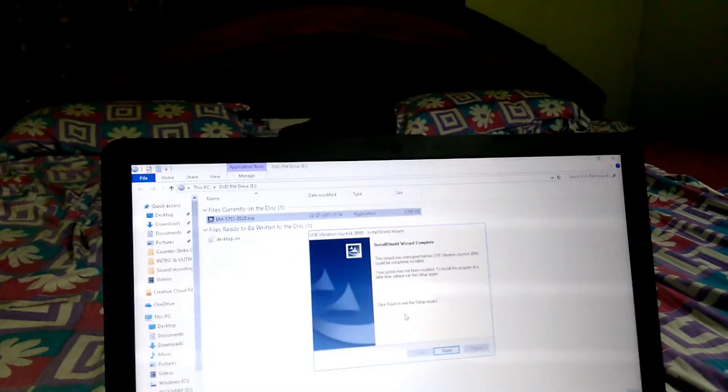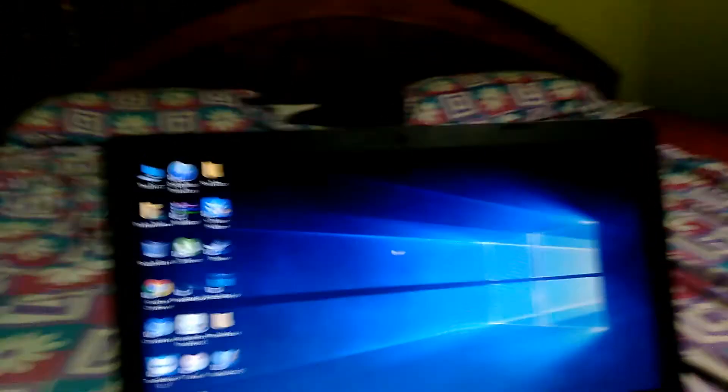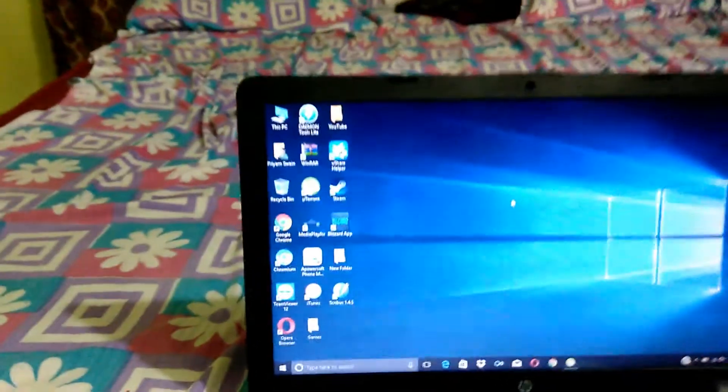The normal setup will come up — you just click Yes, Next, Next, Next like that and install it. It's a normal setup process, so I'm not going to walk through every step of that.